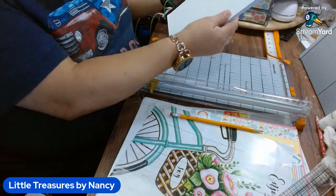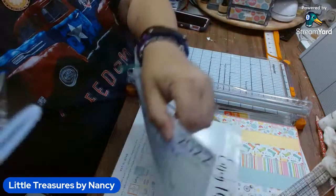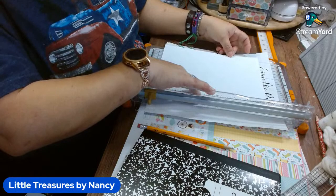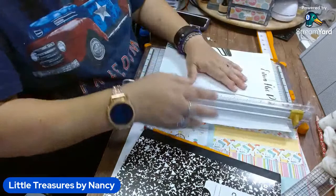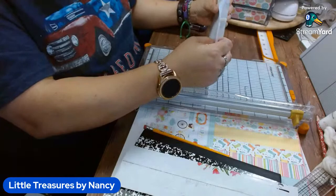So the full sheet — what I did was cut it down to the same size. Now to cut the cover. I want more of the bike or the flower to show, so I'm using what I just cut as a template. I'm going to cut it like that and turn it this way because I want more of the flowers to show.